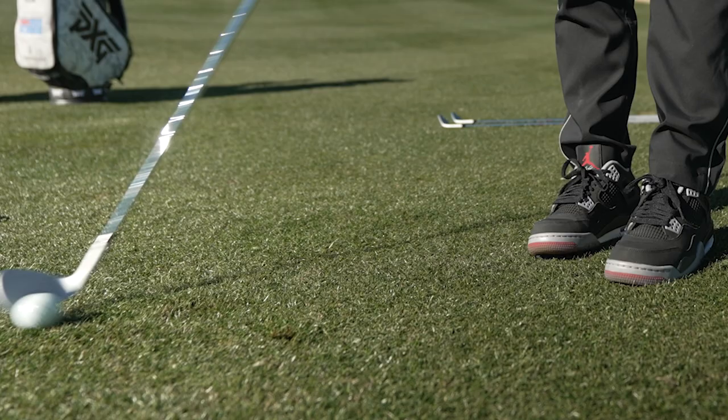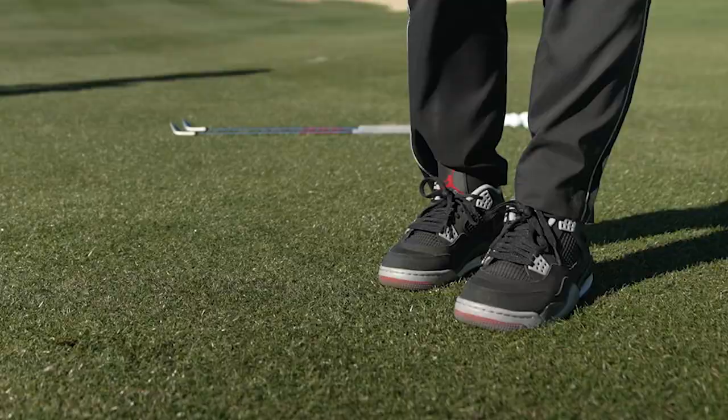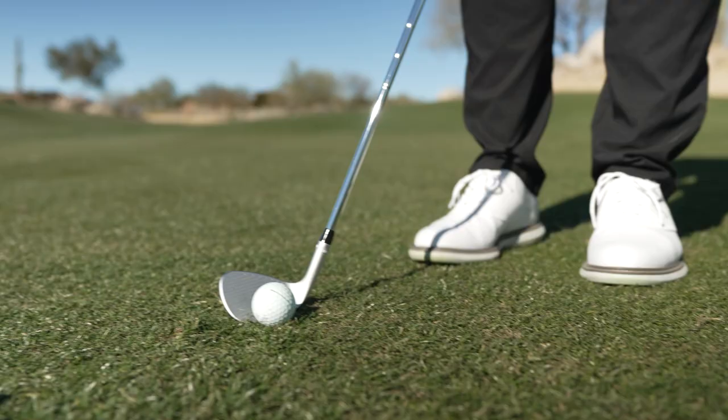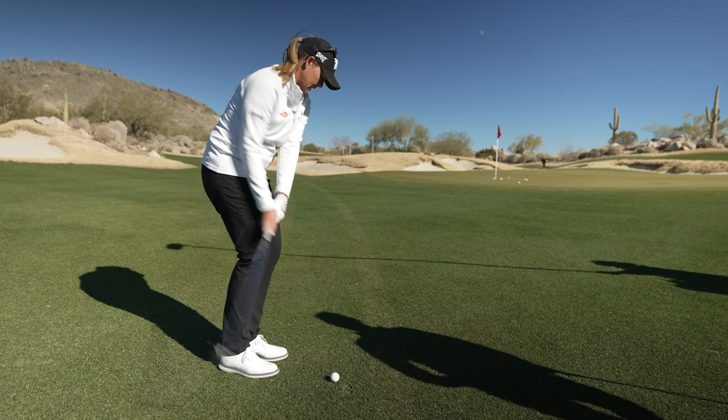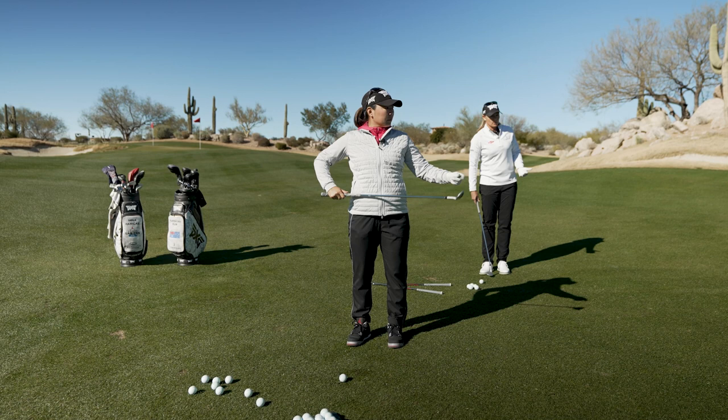That's the fun part about short game — you can get really creative. I think there's this combination of being an artist and involving the science. It's okay to have one stock shot or favorite shot, but obviously if you can get creative, that comes in handy when you don't always have your favorite shot available.